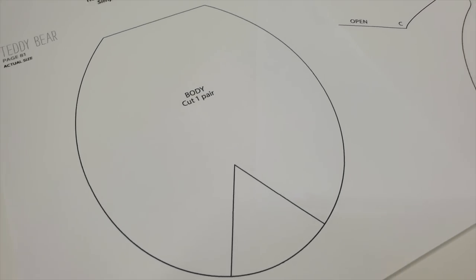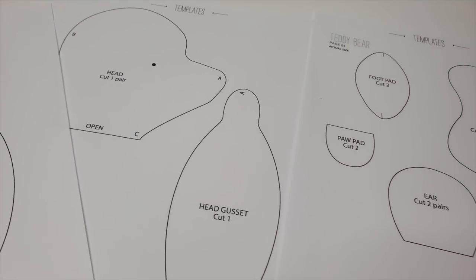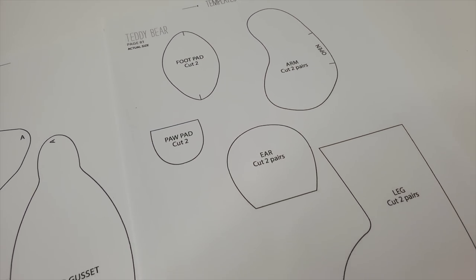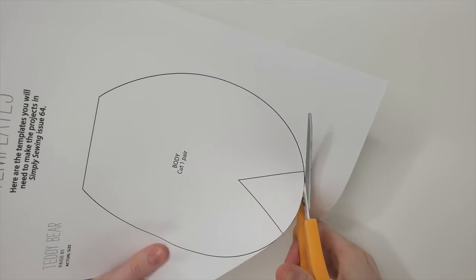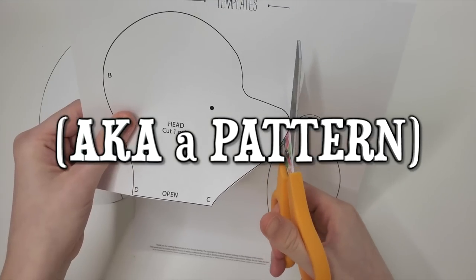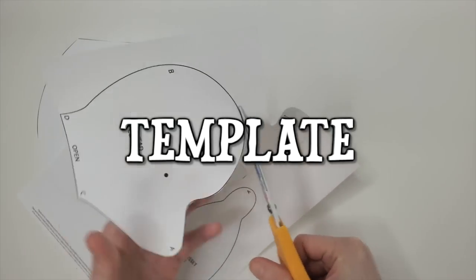I used to take sewing lessons, and I used to sew my own clothes, so I'm fairly well-versed in sewing clothes. I'm not like an expert or anything, but I know how to at least sew some things. However, I certainly have absolutely no experience sewing stuffed animals, and I definitely needed a template to follow. So I surfed the internet for the simplest teddy bear template.